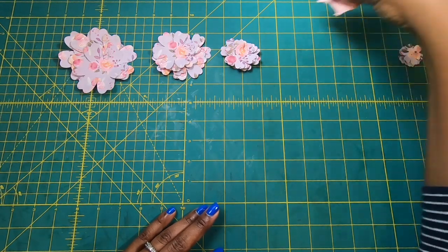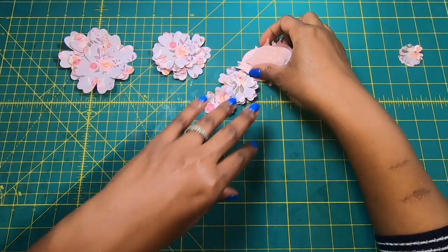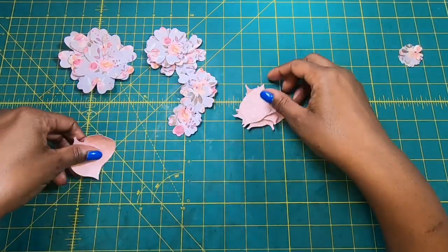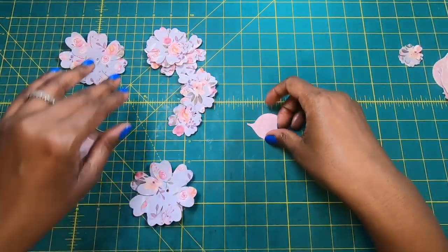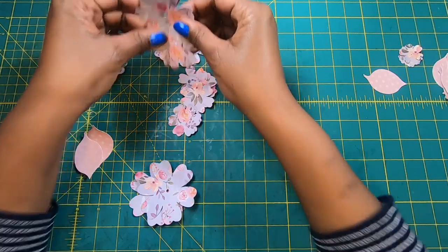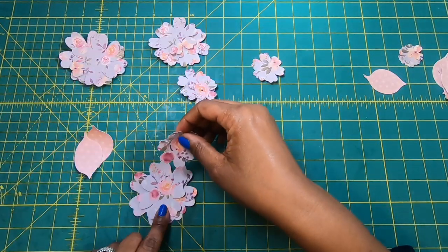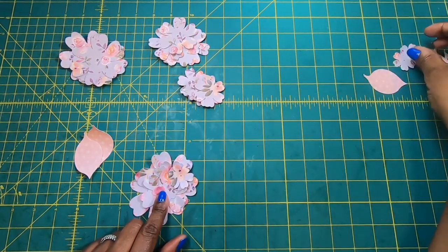I also have some coordinating leaves that I cut out from the pink polka dot paper in there. For each one of the flowers that I'll make, I am going to use two of each size. So I have two flowers — two large, two medium, two smalls, and then two extra smalls.